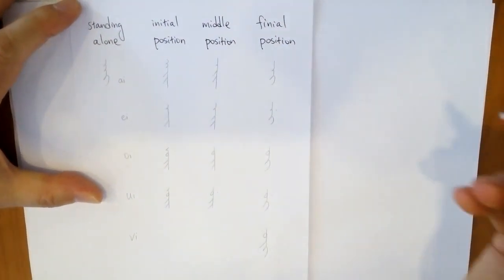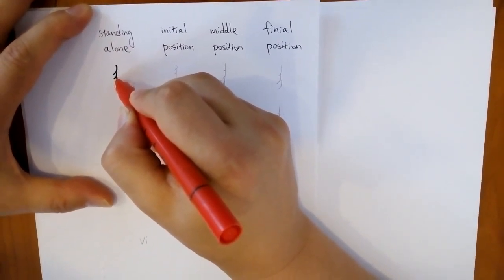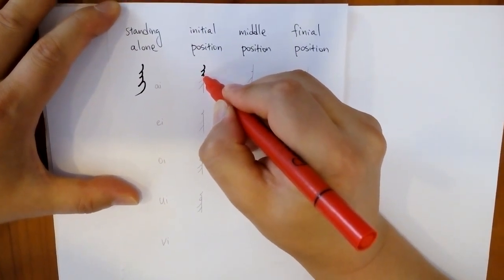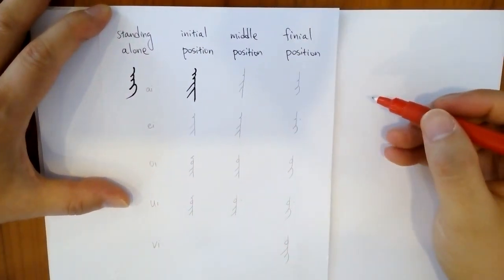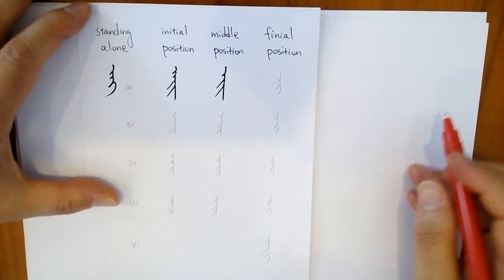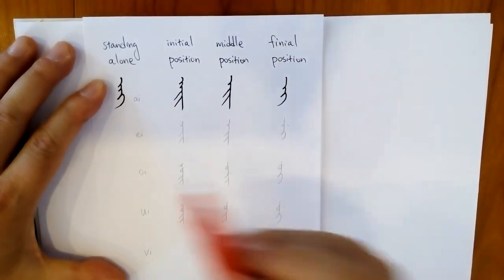Let's look at the compound vowels. First is 'a' standing alone — it goes like this: two teeth with a yee at the end. This is 'a' when it appears in the initial position: two teeth. Two strokes, and then this stroke means there are letters that follow. Middle position: one tooth, two strokes. Final position: one tooth with a yee at the end. This is 'a yee'.